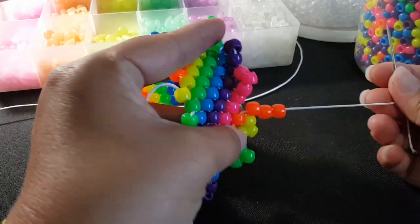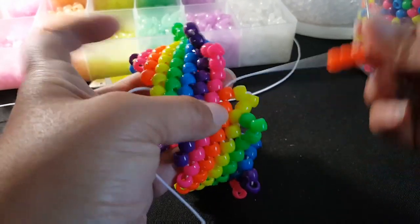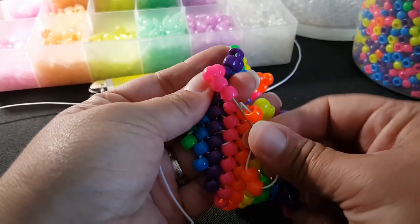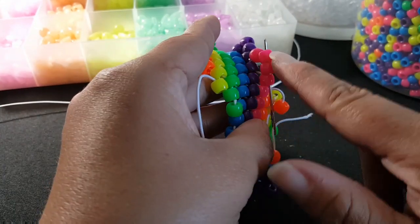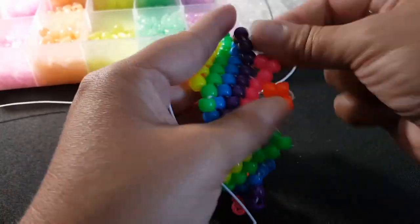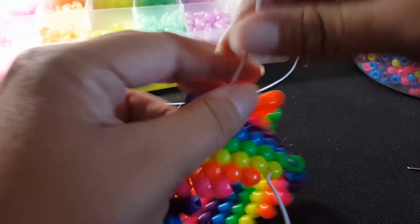I'm at the end here, and I added my last three beads, which were orange. We're going to go through this pink — well, all three of these. And I'm running out of string, so I'm going to go ahead and tie some on.